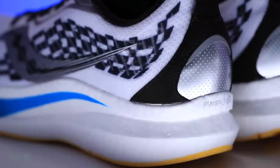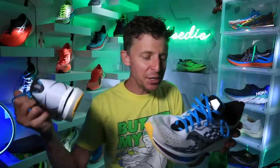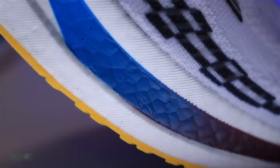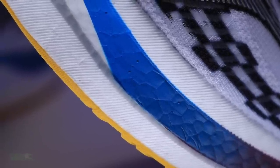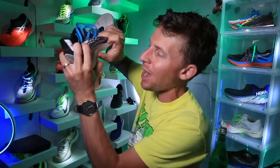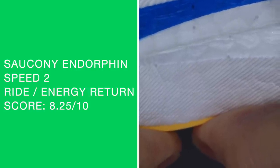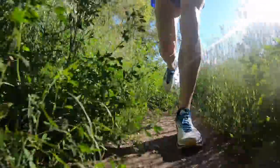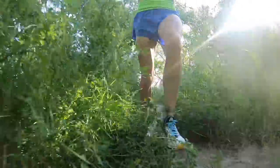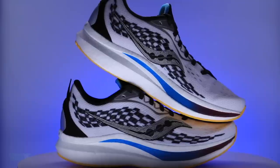Moving on to the midsole — the PowerRun PB midsole material, a polyurethane-based polymer foam made of compressed beads. As I explained with the Pro 2, it looks like a disposable styrofoam cup or a styrofoam cooler from a convenience store. Let's do the durometer test — very bouncy. Ride and energy return score: 8.25 out of 10. This shoe did not feel good underfoot at easy day paces — 8-minute or 8:15-per-mile. You can feel the plate, but it's nothing like a carbon fiber plate.